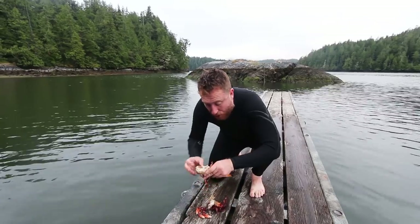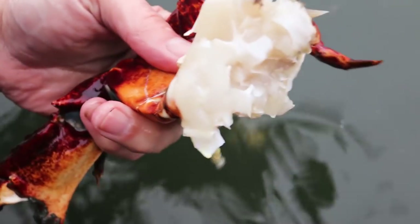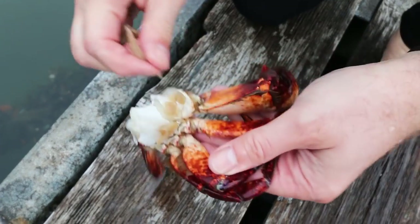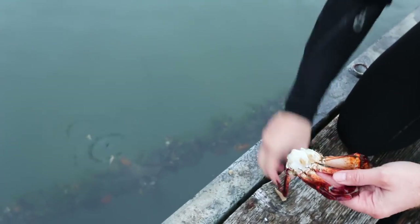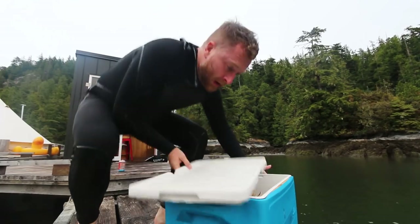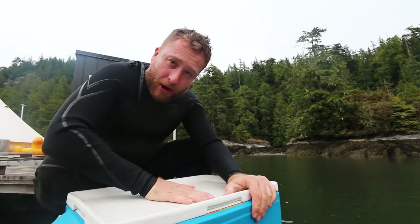So what you've got to do is just wash that now. Then all you're left with — you want to get rid of the gills. So you just get rid of those. And then I'm going to drop this lot on ice. That's the crabs done. They're on ice.